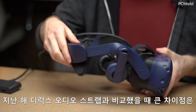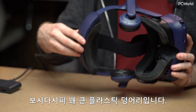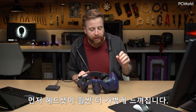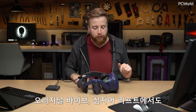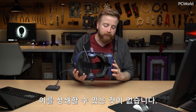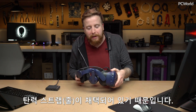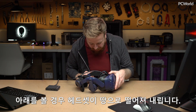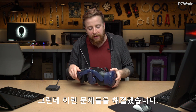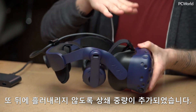The big difference from last year's Deluxe Audio Strap is there's also now much more of a counterweight on the back — you can see it's a pretty sizable piece of plastic. The headset feels a lot lighter. The front of the original Vive or Rift would kind of pull down on your face, with nothing to offset it, especially bad on the Vive because it only had elastic straps. This now solves both those problems: the rigid plastic keeps it up against your face, and the counterweight offsets some of the weight in the back.